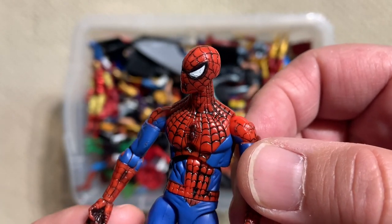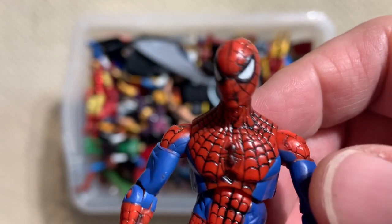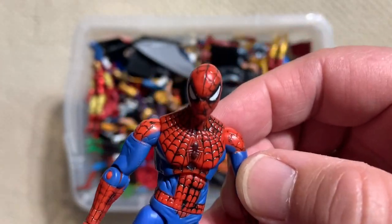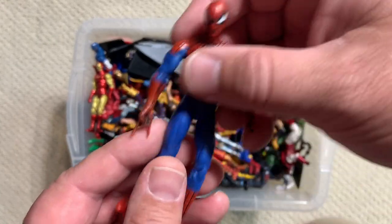I complained in that previous video that they just never got Spider-Man right in this line. And I mean, it's pretty obvious — this is your flagship character and you just never could make a decent figure of it.